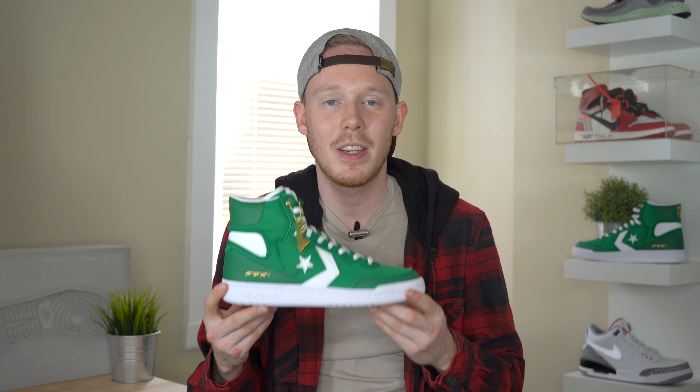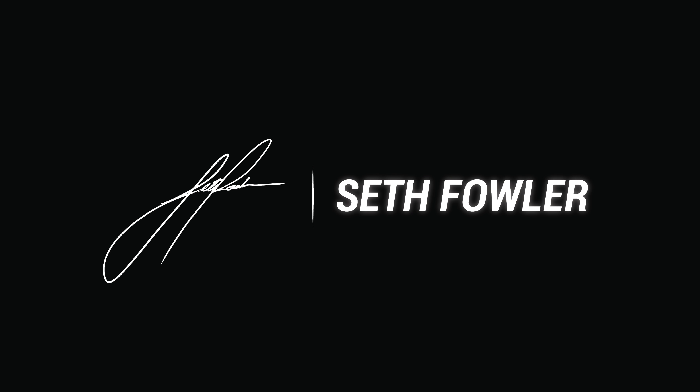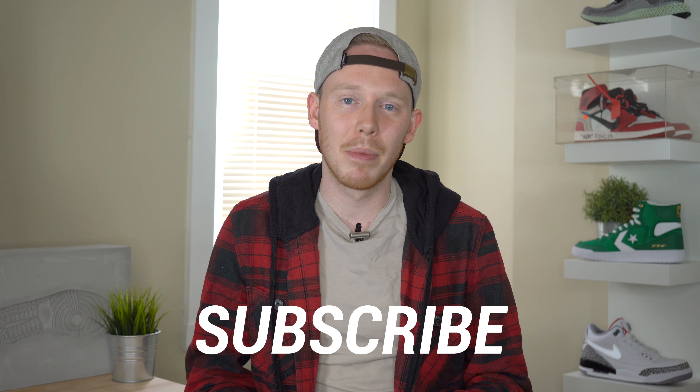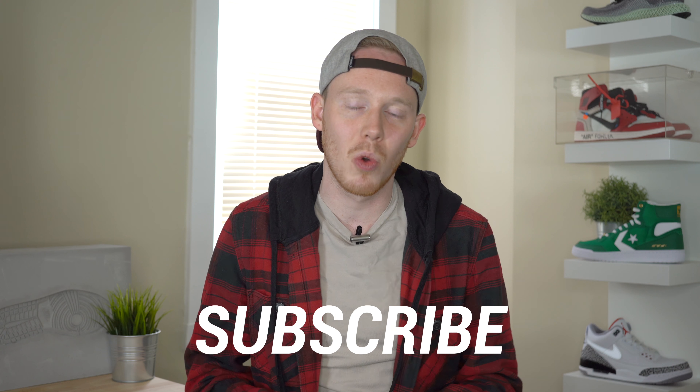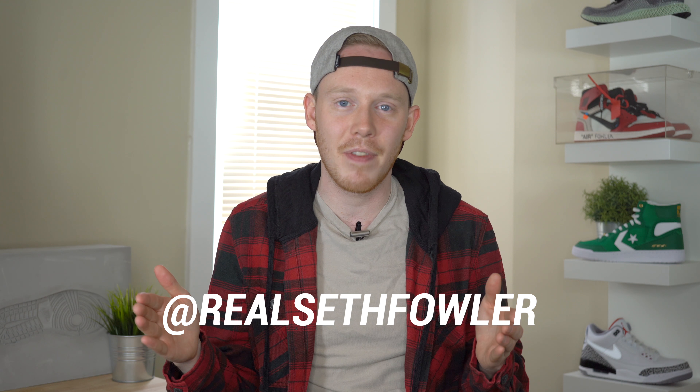What's up everybody? I'm Seth Fowler and today I'm reviewing the brand new Art of a Champion Converse Fast Break High. Thanks so much for tuning in today. Make sure to subscribe down below if you haven't yet and want to see more reviews just like this one. Also make sure to give me a follow on Instagram and on Twitter at RealSethFowler. With all that out of the way, let's get into it.